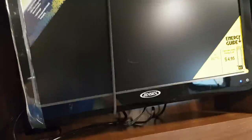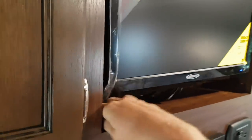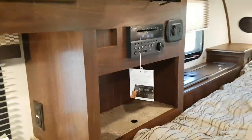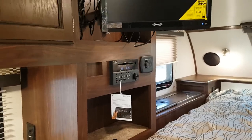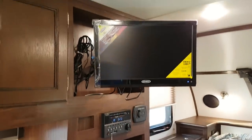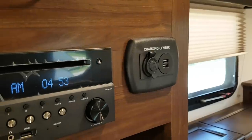The TV is mounted on the wall and does pull out at an angle, so you can get a better viewing angle from the dinette. The stereo is AM, FM, CD, DVD, and Bluetooth, so you can sync it to your mobile phone and control volume and music from outside around the campfire. There's also a charging center with USB and 12-volt plugs right beside it.